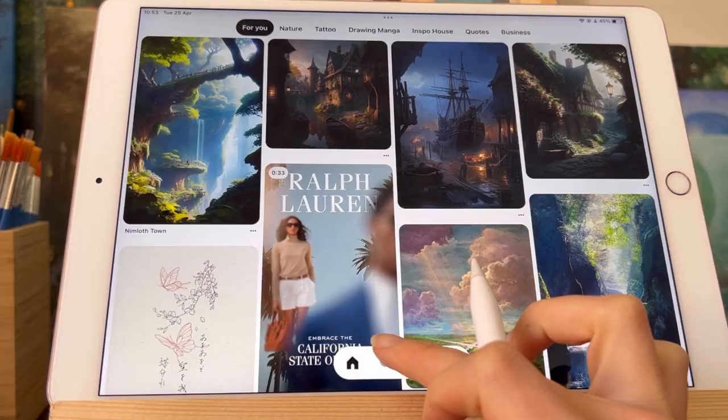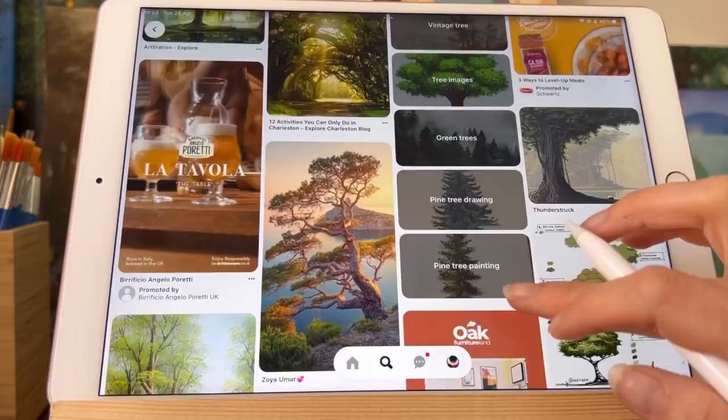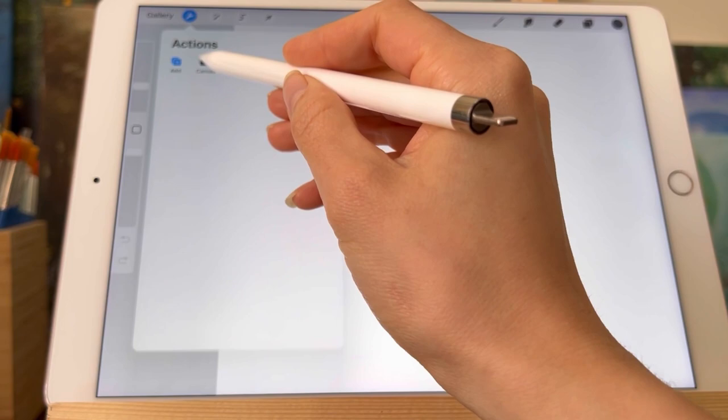For that I will be choosing a reference from Pinterest on a tree — a simple photography will do, so I will just take a minute and search for one. As an artist you might understand the struggle of the Pinterest reference photo search that can take forever, so I'm glad that I finally found one fairly quickly and I'm just going to put it in my reference slot.